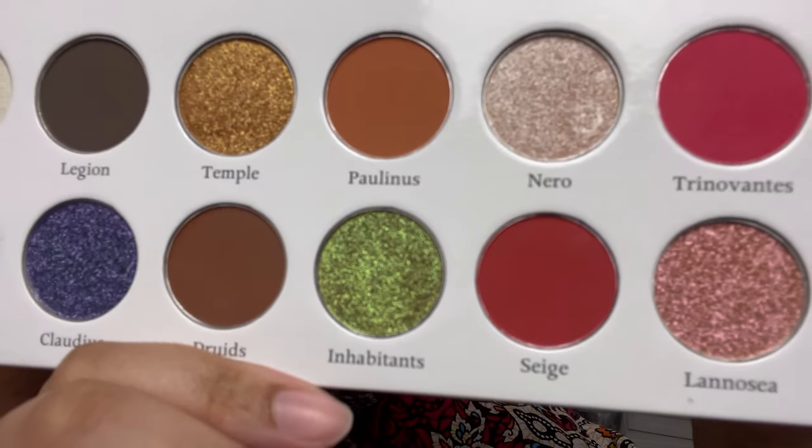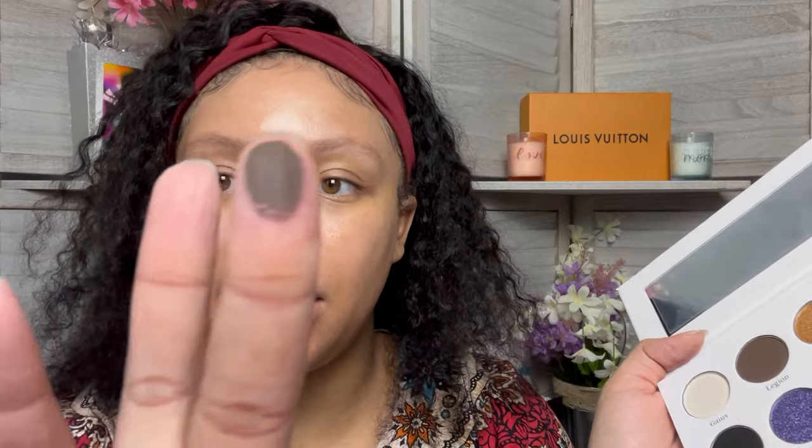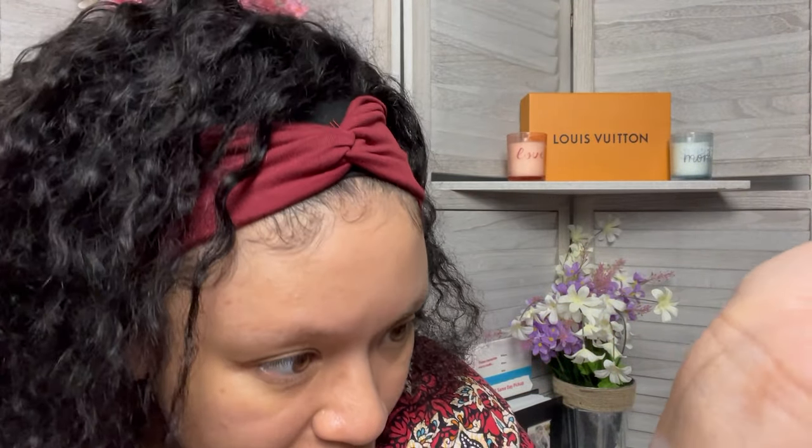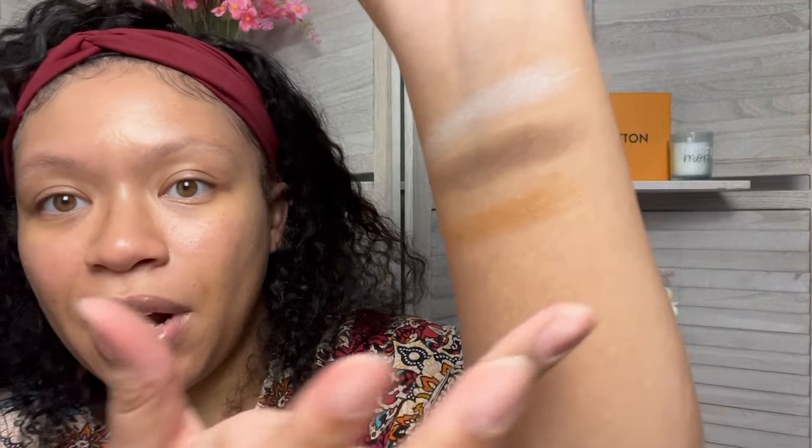Those colors look very pretty. Let's go ahead and do some swatches. Oh, that is pretty. The next one is Legion, which looks like a nice dark matte — we love a good matte in the collection. It's a little bit patchy. The next one is Temple, a really pretty shimmer. There was a little bit of fall-off, so be very careful — the shimmers don't stick that nicely. Next is Polinus — don't know how to say that — but this looks like another nice little matte. That one is a lot less patchy than Legion.